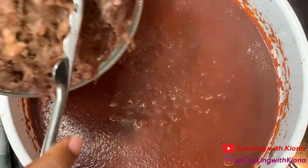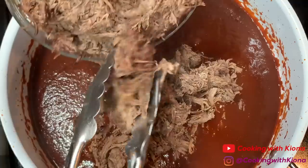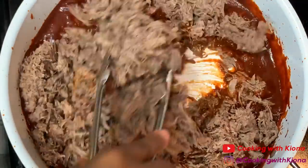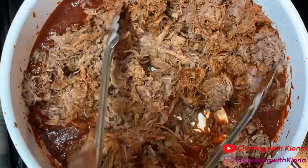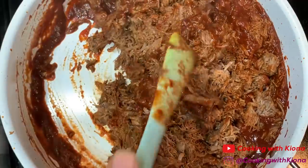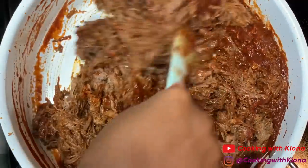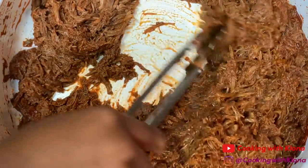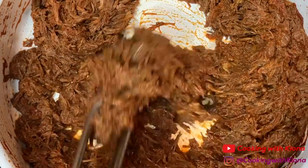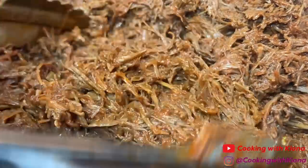Once your sauce has cooked, add your beef. Mix the sauce into the beef and let that cook for about two to three minutes. When you finish cooking your beef filling, set it to the side.